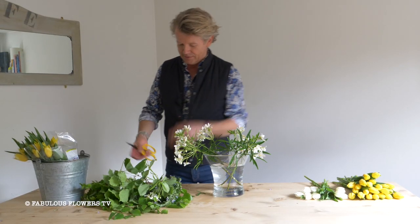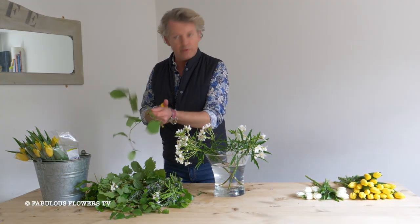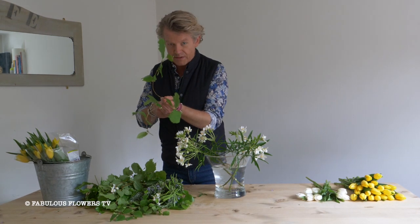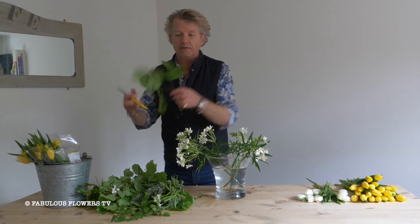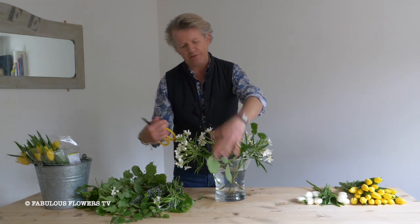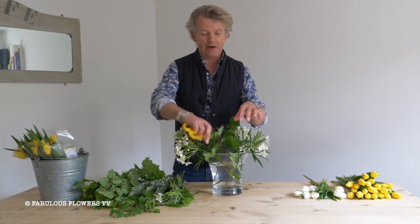The lovely thing about foliage is you can just pop in anything you like. You can pop in a house plant you don't want, you can chop that up or go into a neighbor's garden. Always snip up a wooden stem. This is a very lovely hazel which will give us a lovely lilt — it's all about the foliage. Keep adding foliage and it'll give that kind of high-end top florist look to your bunch of flowers that you've bought from the supermarket or the garage.